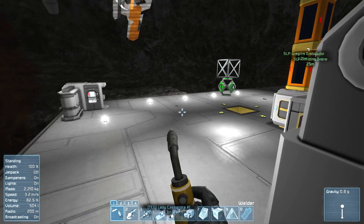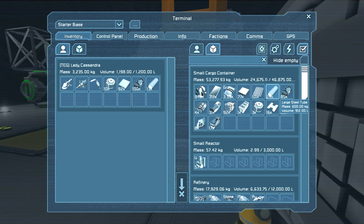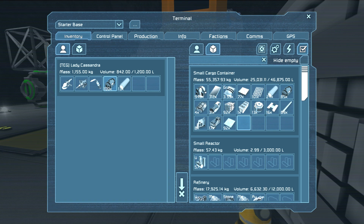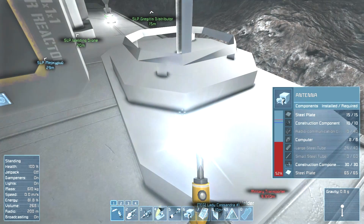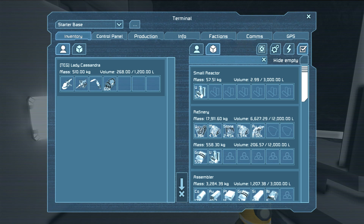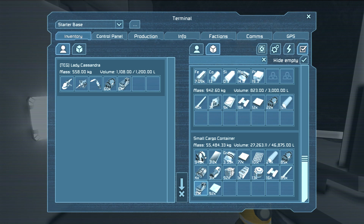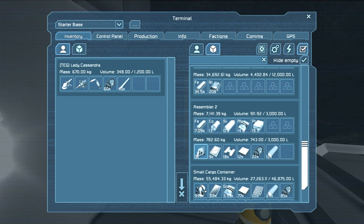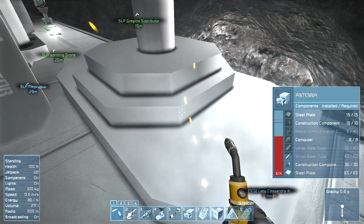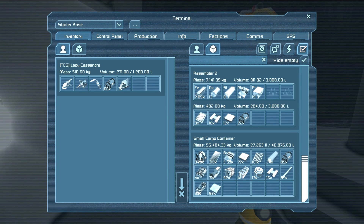Just need the rest of these components. Construction components, large steel tubes. No steel plates - darn. We need more computers. Oh, that's a cool little ship. We can actually use the door on this. We're getting small steel tubes. I need more large steel tubes.